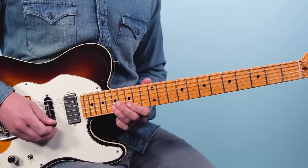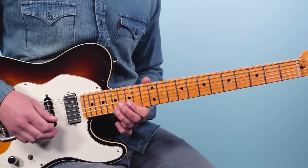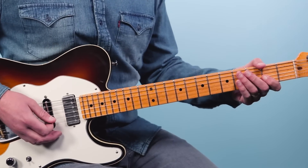So we've got these eighth notes — counting 1, 2, 3, 4, 5, 6 — and then we go into that lower lead. Let me recap the first eight bars so you can hear what that sounds like.